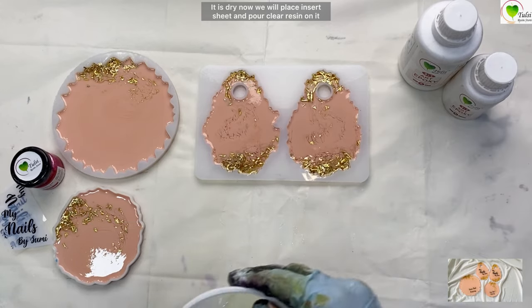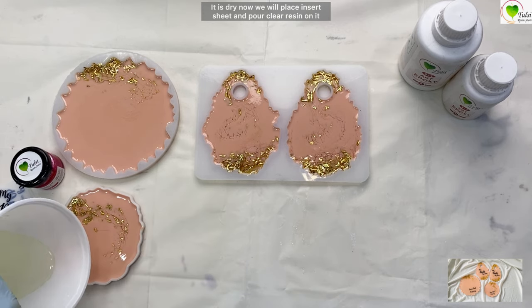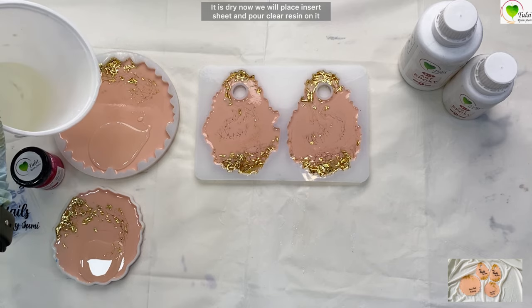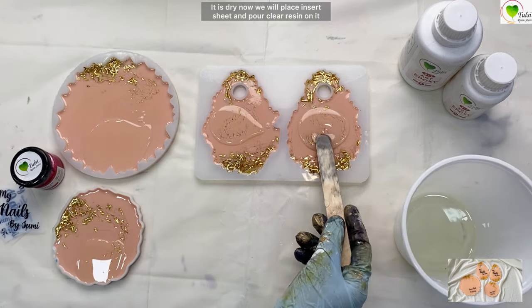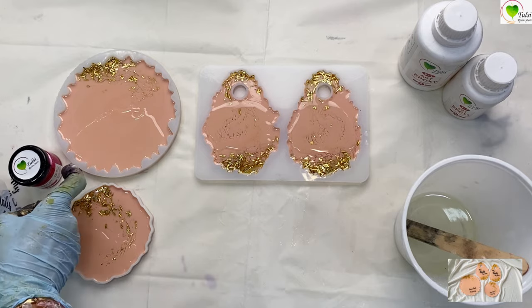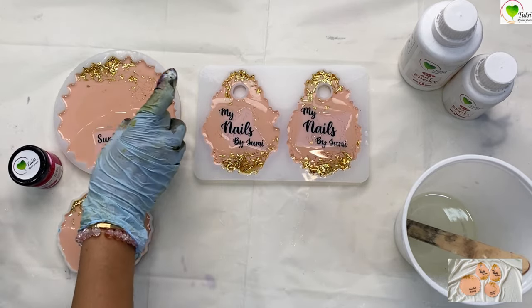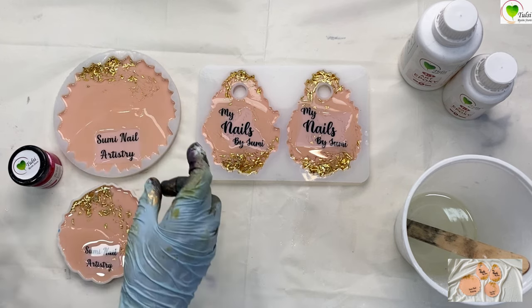It's day 2 and we have premixed our resin — that is 120 ml of resin and 40 ml of hardener — for the second layer. Now we'll pour a small quantity of resin over the coasters and spread it to add the insert sheets. These are customized insert sheets with names. You can get them from tulsiреsin.com.